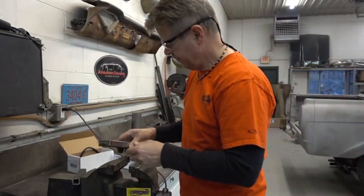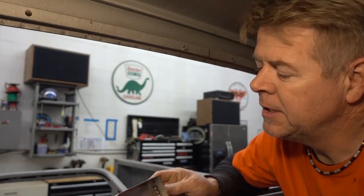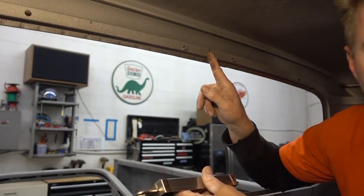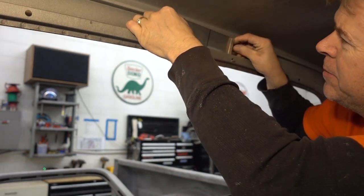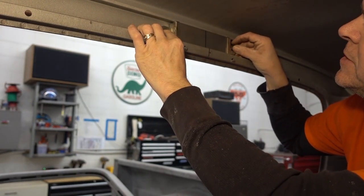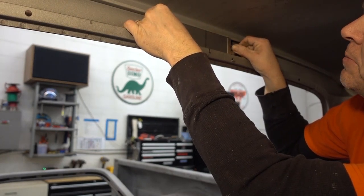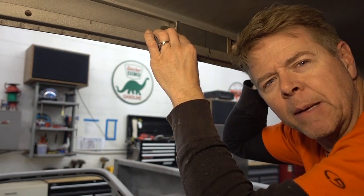Now it'll sit straight. Step number two: fitting the box we made at the right depth into the space we have available. I've marked the middle of the box and marked the middle of the cab. Now we have to cut it out so it fits — this will slide right in. Just line up your two lines and you know you're in the spot you're supposed to be.